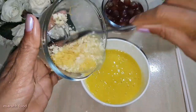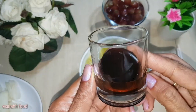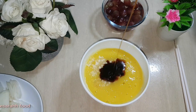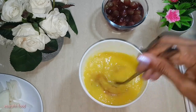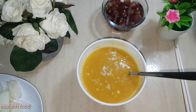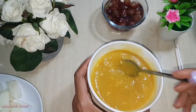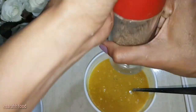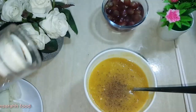Mix everything together and drop a few drops of honey in — just enough, not too much. And don't forget a pinch of love and a pinch of salt to taste. This is cumin seeds, so we just crack a few in, just to taste. I'm sure it tastes so delicious and unique.